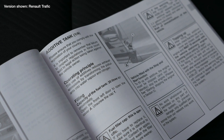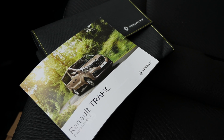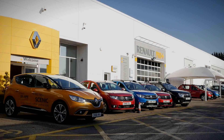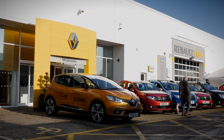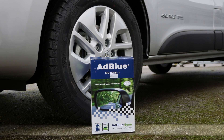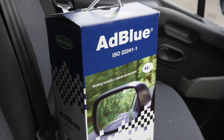For information regarding the maximum levels required, please refer to your owner's handbook. AdBlue can be purchased from all Renault dealerships and is readily available from the parts counter. We recommend carrying a spare container of AdBlue in your vehicle just in case, knowing that if you do get close to running out, you have one handy to fill up with.